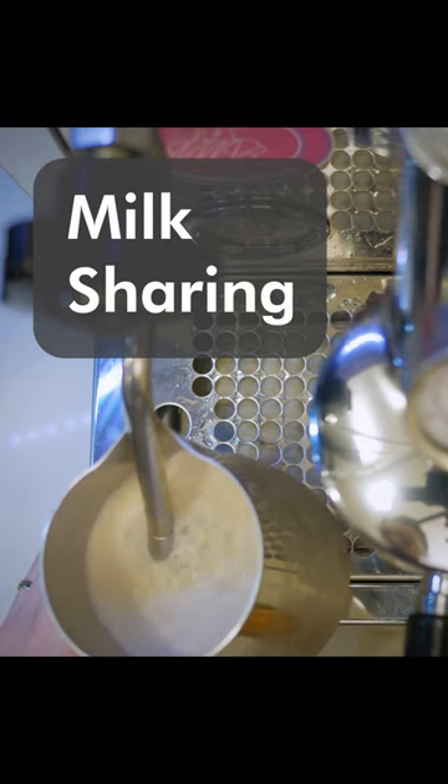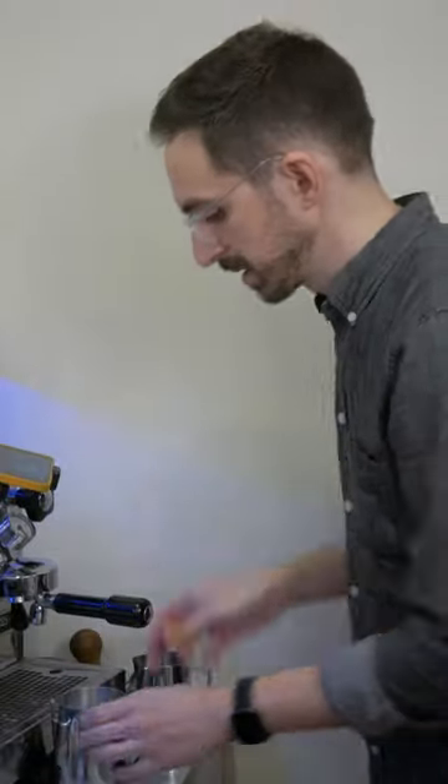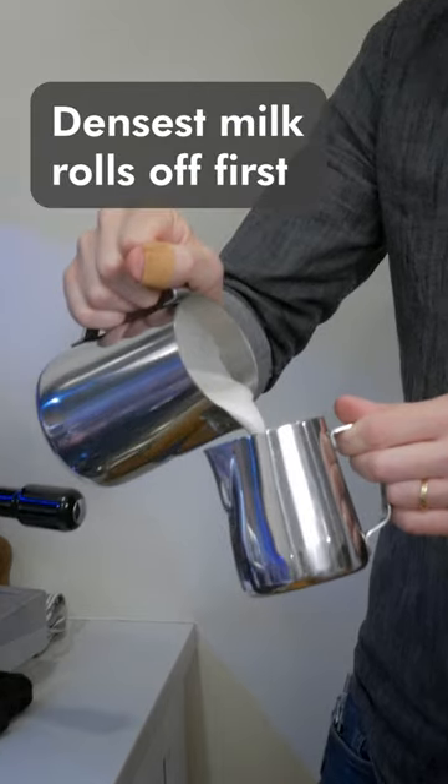Let's talk about milk sharing. You want to make two drinks at a time? No big deal. We're going to use a small pitcher and a large pitcher, stretching the milk for both drinks in the large one. Now pour the extra milk into the smaller pitcher.